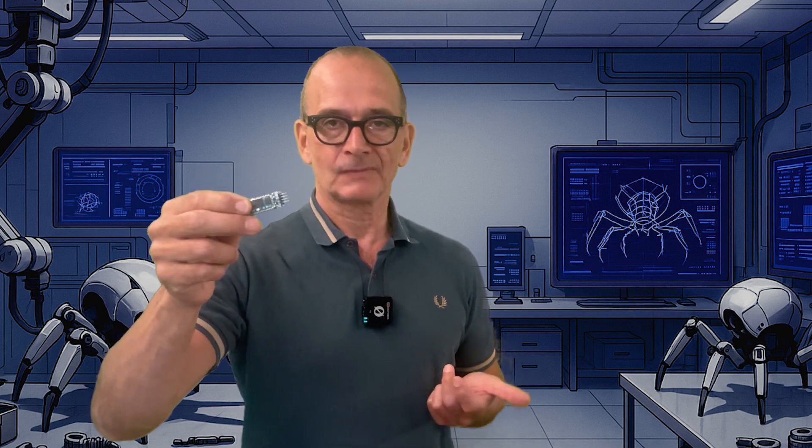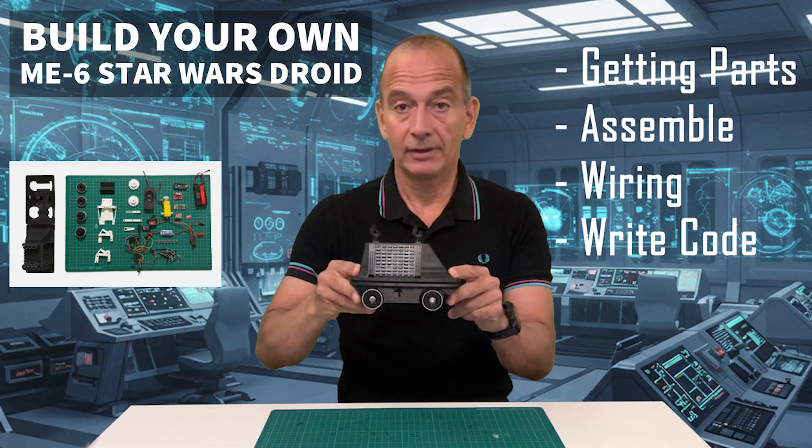To remotely control my robot spider I've chosen a Bluetooth module called the HC-06. In my earlier video on the robot ME6 I explain how the HC-06 module works in more detail.